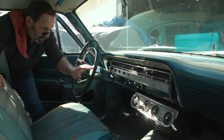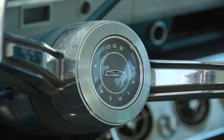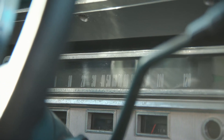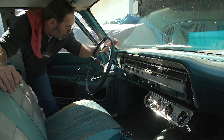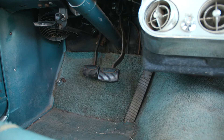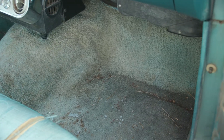Look at the steering wheel — everything is still in pretty damn nice shape. The dash pad, everything's not bad at all there. I think we got some pretty good stuff to work with. Looks like original carpet — I don't know if we can clean that up good enough to reuse it or not, but for a cruiser I think it'll be fine.